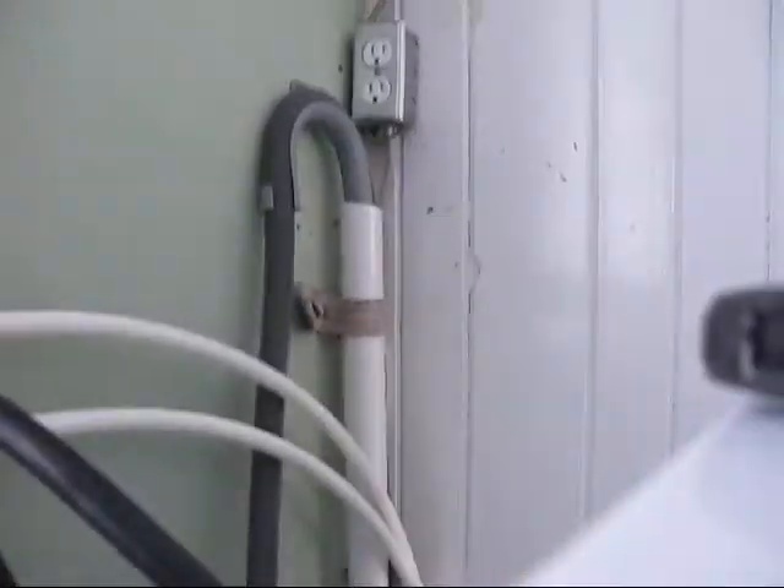The bottom hose is hot, so that's the hose I'll hook in here. I'll pull this hose up — I've got fresh new washers — and go into the end of it here.